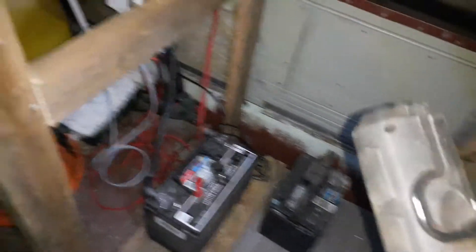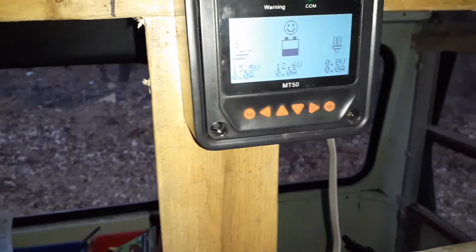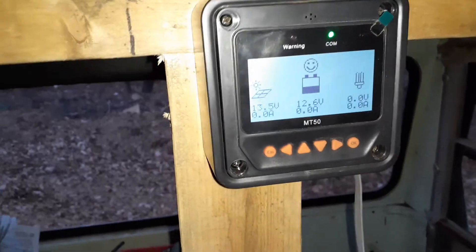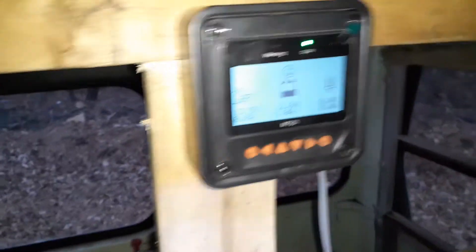I changed everything over — I changed the top to 24 volt solar panels. But it's still only charging to 14. I wouldn't have seen it before — it was actually only charging one amp, I was getting half an amp.